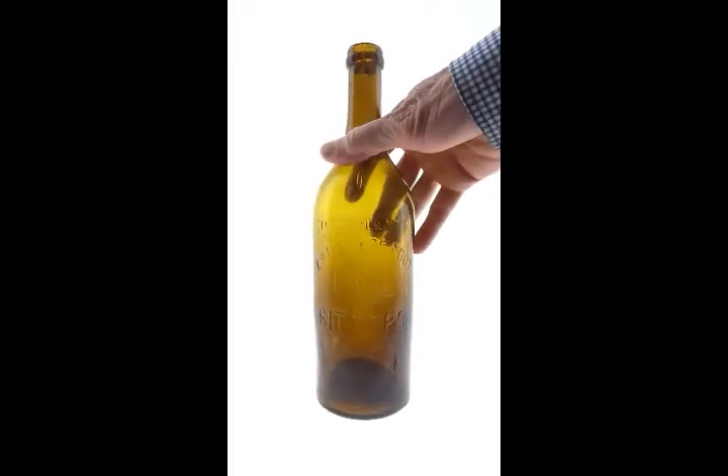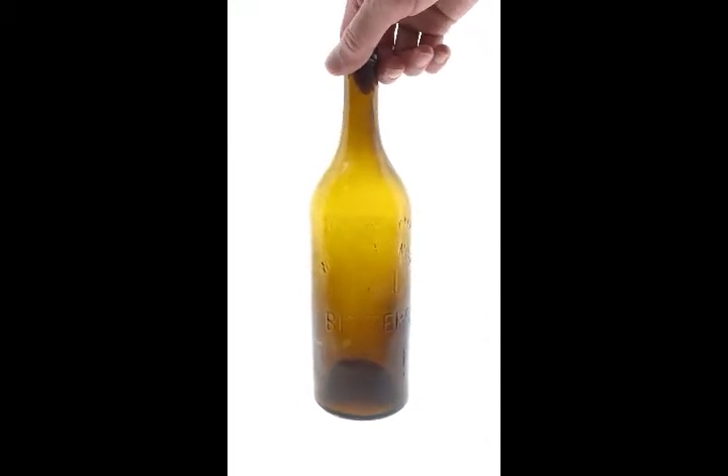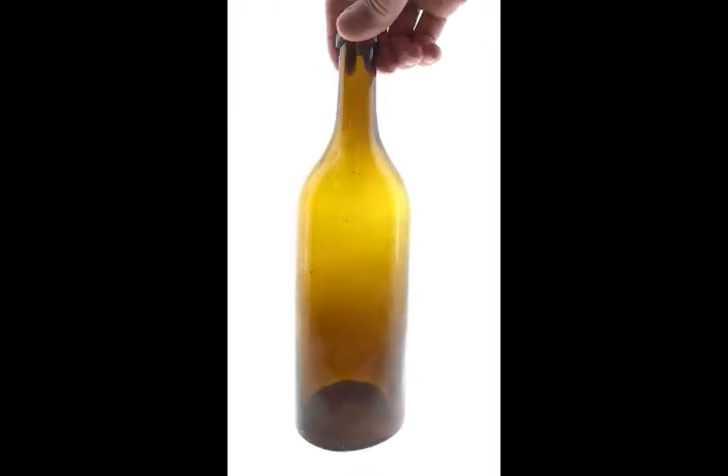Here are the amber Henleys in this sale, and these are considered the hardest color to come by. We haven't seen a whole lot. This is kind of an old amber — it's really a beautiful bottle.